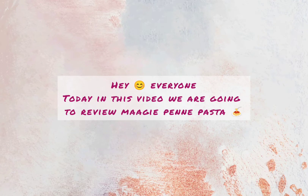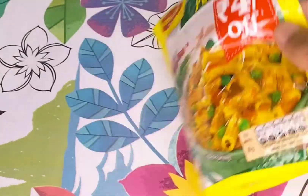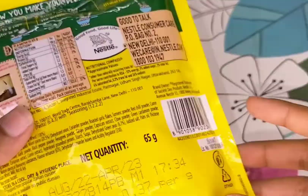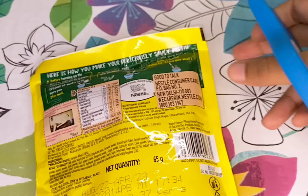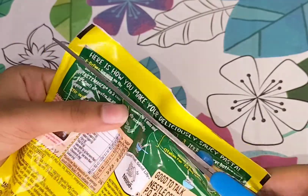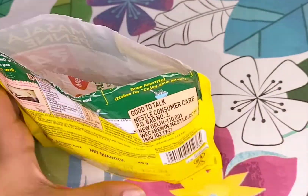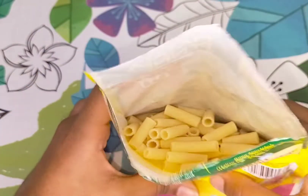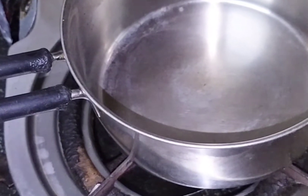Hey everyone, welcome back to my channel! Today I'm going to try this Maggi masala flavor penne pasta, which was for 24 rupees. Let me quickly open it and see what's inside. The price seemed quite reasonable at 24 rupees. On opening it, we get a pouch containing the masala, and you can also see the quantity of pasta.